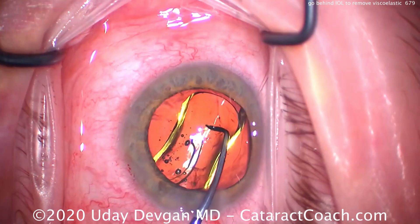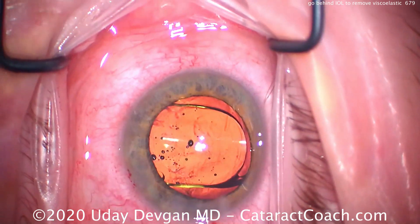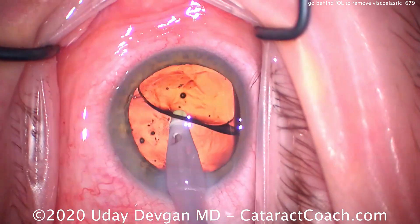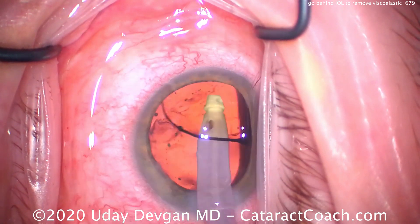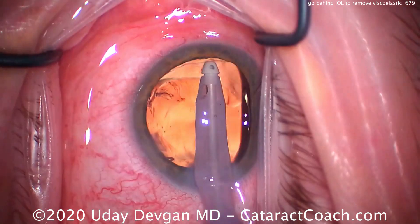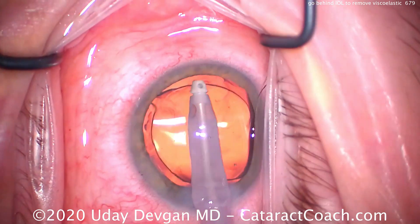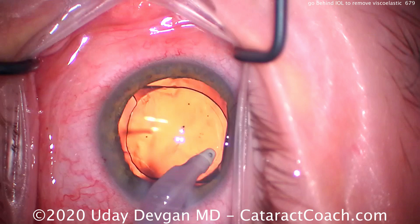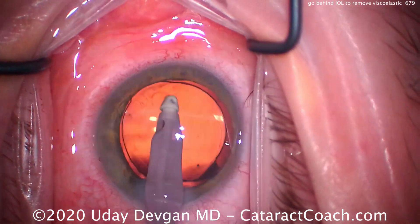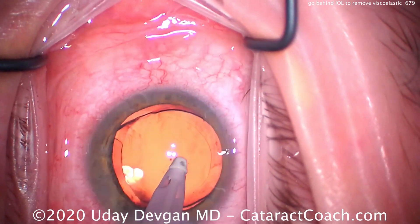Here's the IOL going into the capsule bag as it unfolds quite nicely. We'll rotate it around — it helps to keep the haptics about 90 degrees away from your incision. That allows you to place your phaco probe in the sub-incisional area, get under the IOL optic, lift it towards the corneal apex, and then remove the viscoelastic. Use a high flow and high vacuum setting on your IA machine. Again, it's important to lift the IOL optic up towards the corneal apex — that's the correct maneuver. Don't just shove the IOL towards the capsule bag equator; you want to have proper technique.